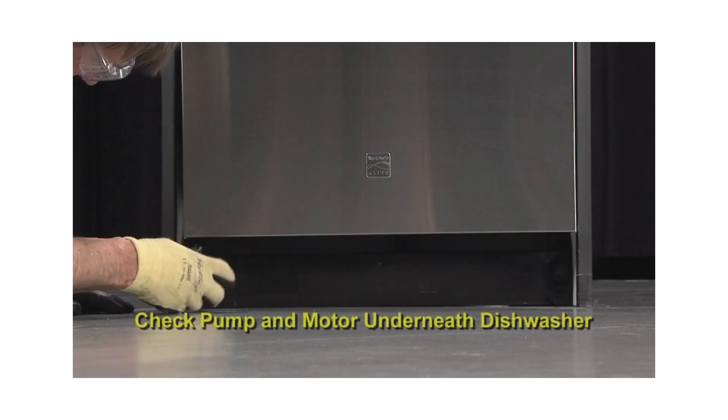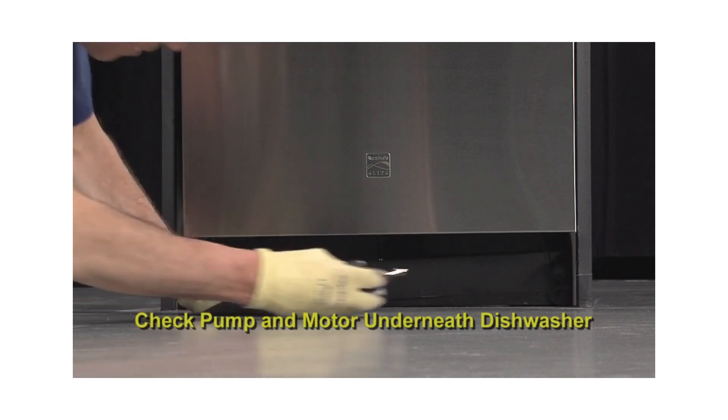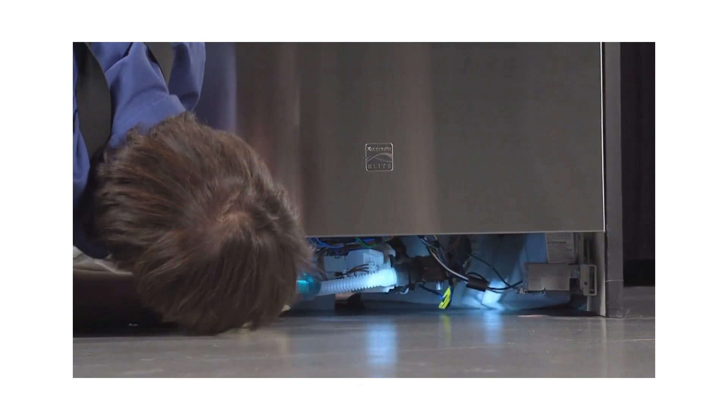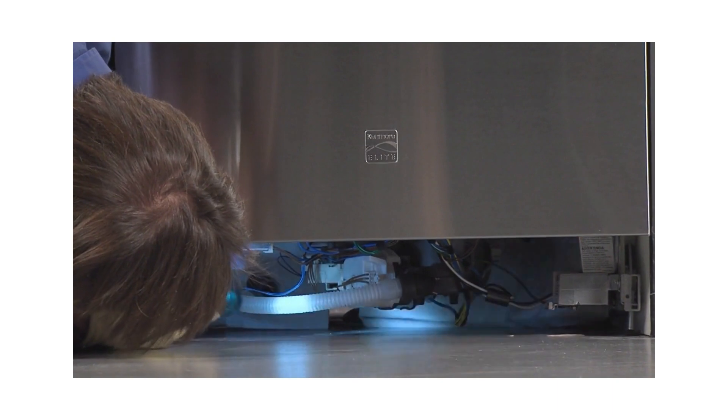First, check the pump and motor. Remove the toe plate for a visual check of the pump and motor underneath the dishwasher. With a flashlight, check for signs of leakage or extreme wear. Remove any dirt or debris from underneath the dishwasher and then replace the toe plate.